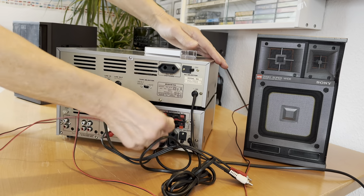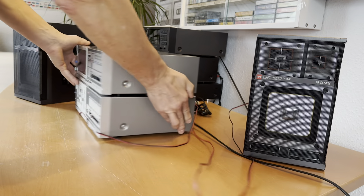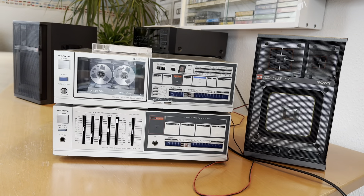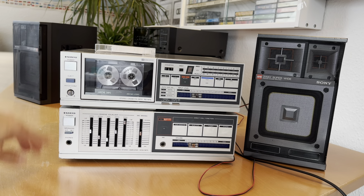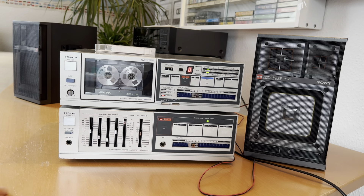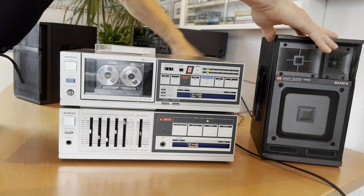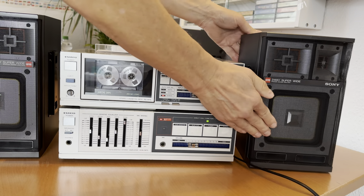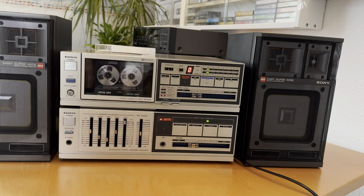I have both speakers connected to this stereo system, the Sanyo RD15M. Let us try to listen to the sound of the speakers through that stereo system.